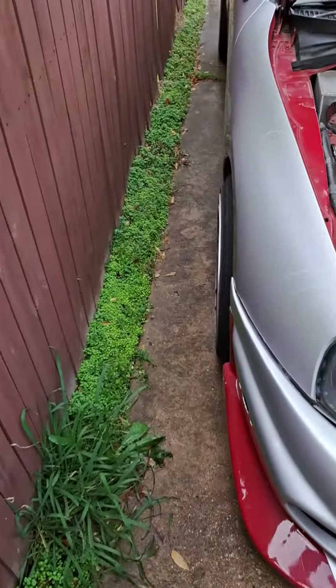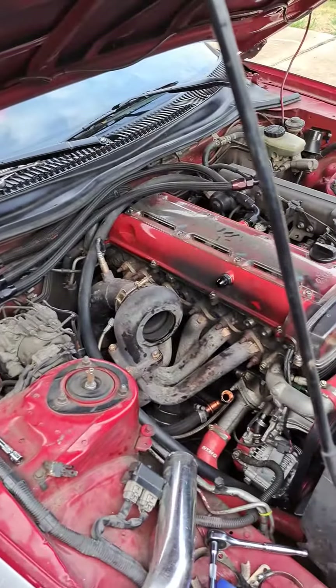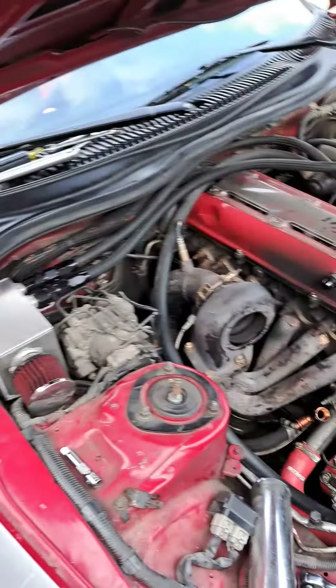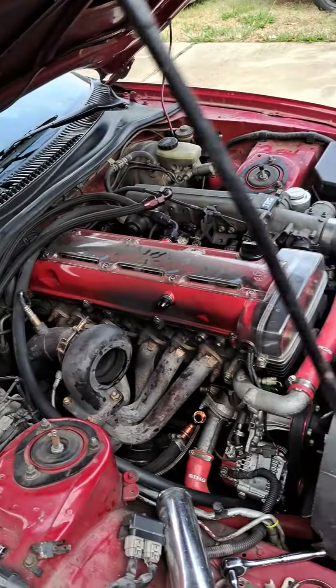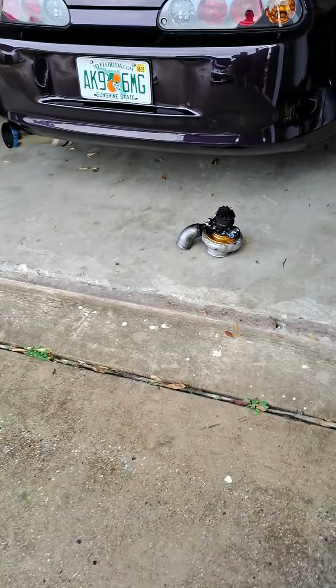What is up everybody, it's me Josh, Relentless Motorsports. I still got my ankle band on, working on electronics. Decided while the weather was somewhat acceptable I was going to come out and get some work done.